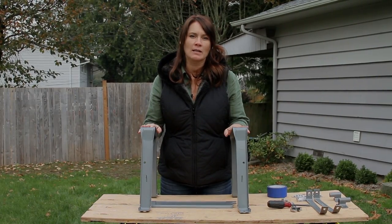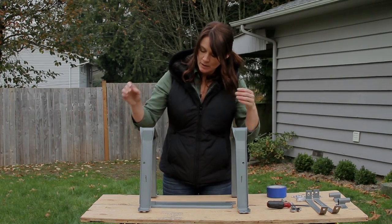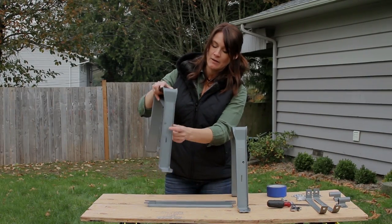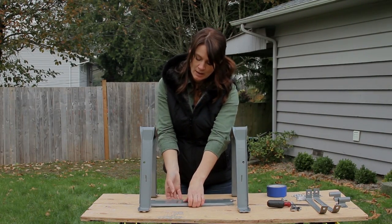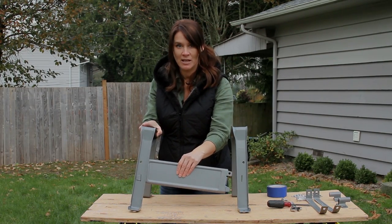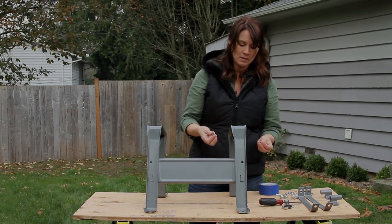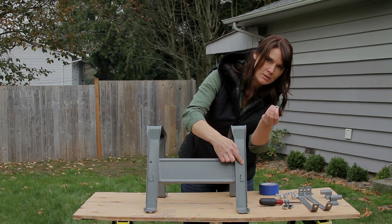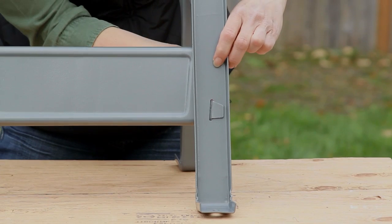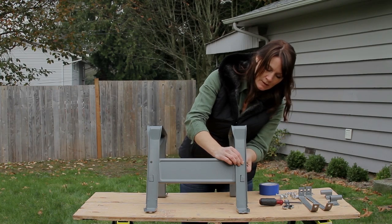Next we're going to work on the leg assembly. I've taken the wheelbarrow off and set it aside so I've got room to work. Pay close attention — you need to make sure these holes are on the outside of the leg, and you're going to take your crossbar. Slide that in — see how smooth like butter that was. We're going to take the two smallest bolts and the washers, flat round washer first. Get the nut on there.